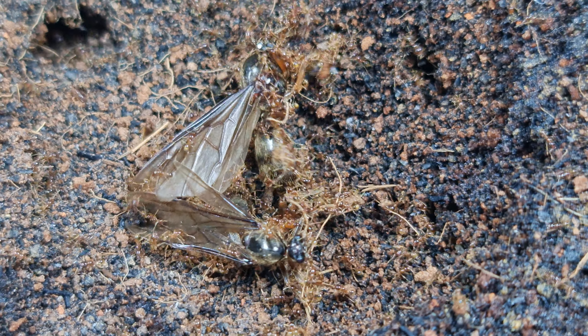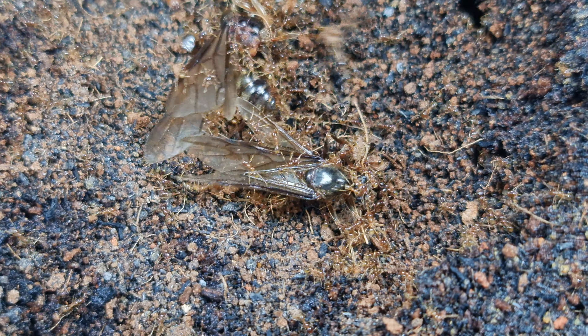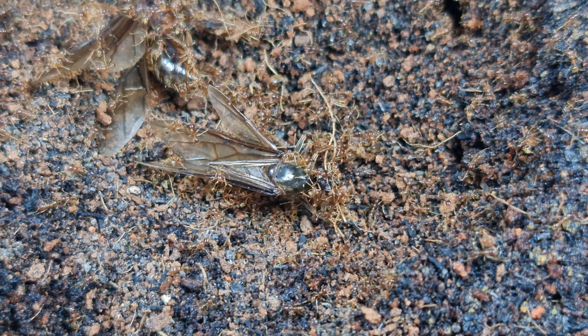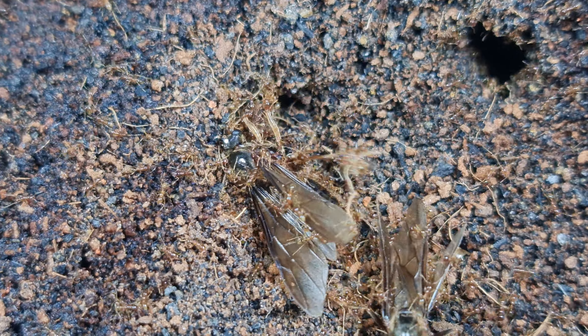Cerebra species will eat seeds and grains as part of their diet in the wild. There are many different viable options to feed them. For the final feeding, I am sure many of you would have already known what was going to be fed to my Cerebra ant colony just by looking at the video thumbnail.